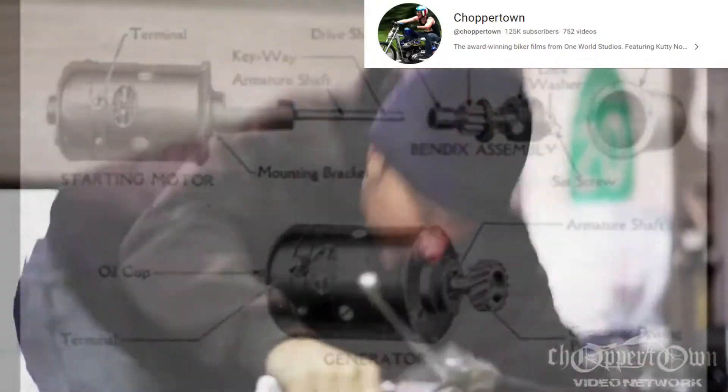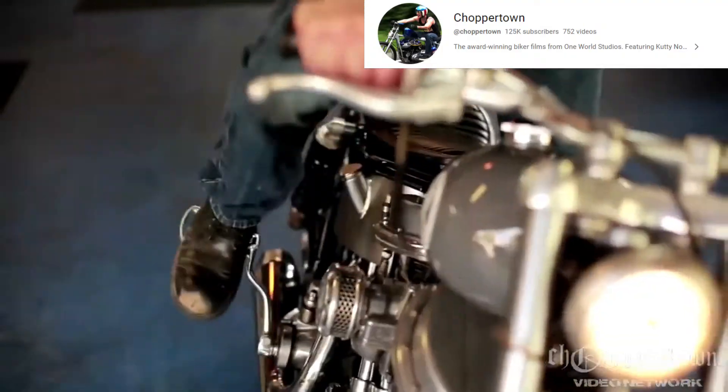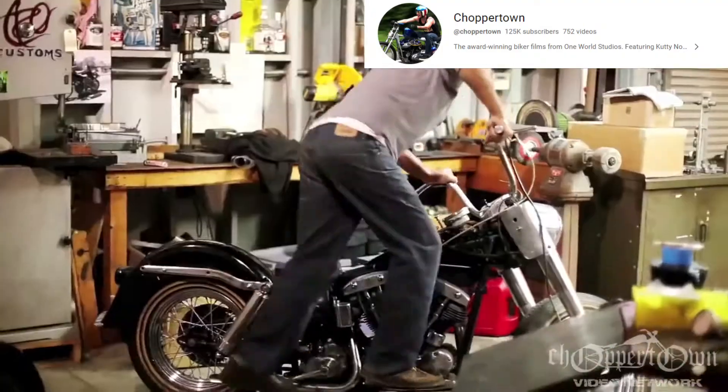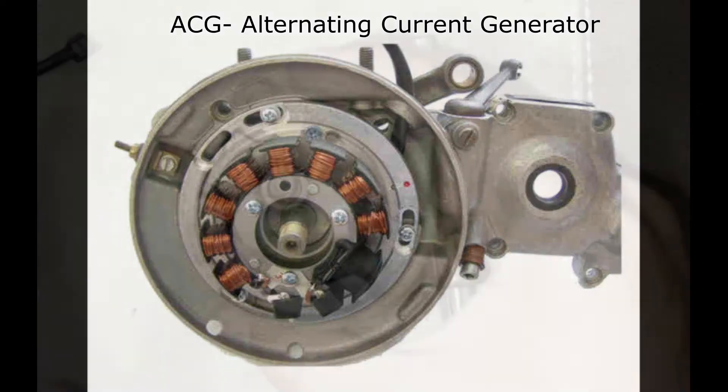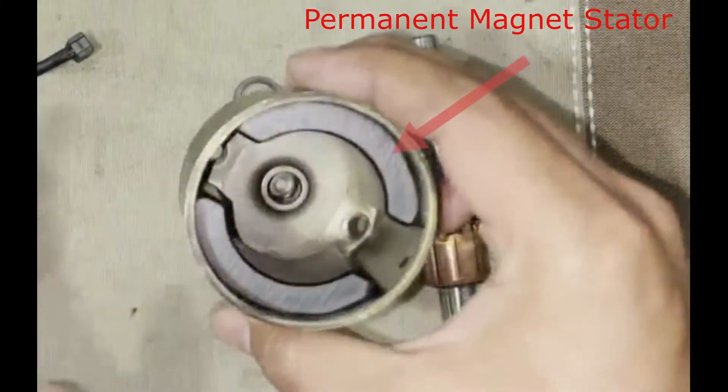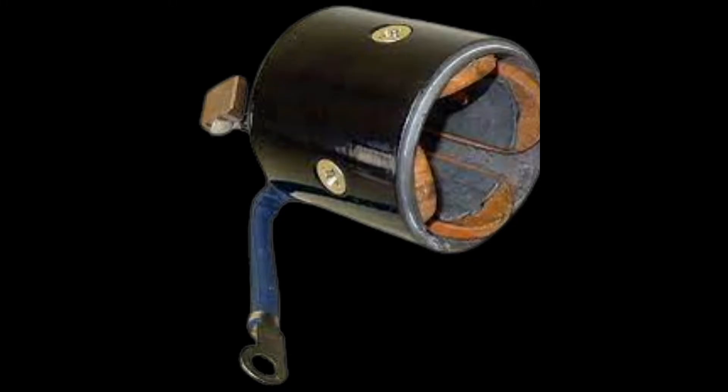DC starter motors are slowly being replaced by ACG, or alternating current generator, which are quieter than a typical DC starter motor. Modern starter motors use permanent magnets instead of field coils to create a magnetic field, because they are more compact and lightweight.